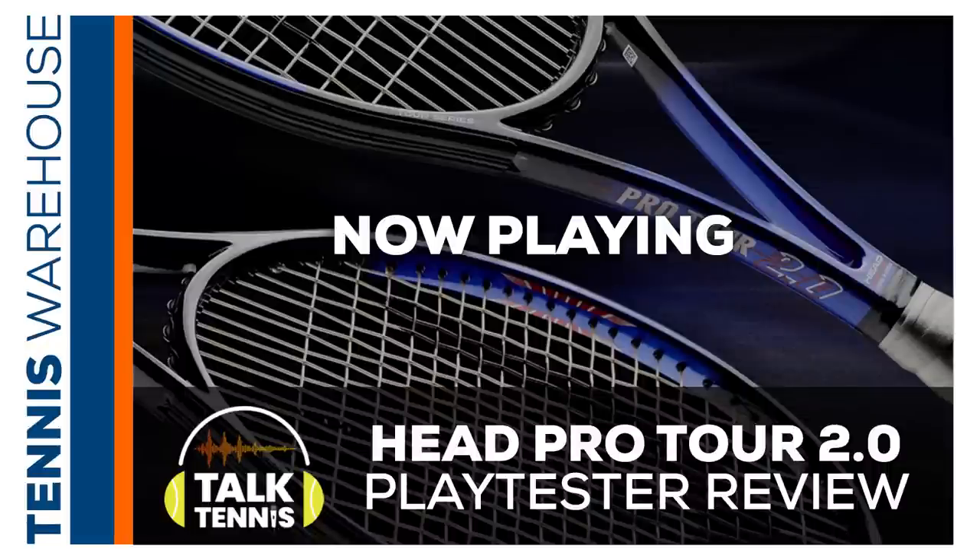Welcome to Talk Tennis, a podcast created specifically for you, the tennis fanatic. Join us each week as we work to elevate your game both on and off the court. We will deliver fresh episodes to keep you up to date with tennis trends and technologies, as well as exclusive interviews with industry experts, current and former pros, and so much more. Here's your host, Michelle.